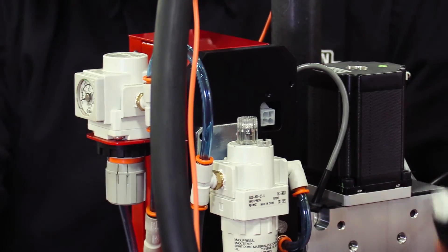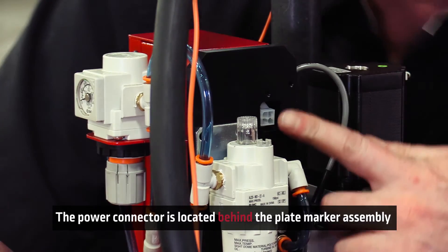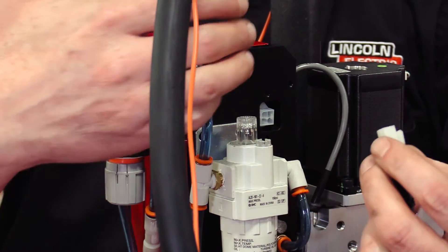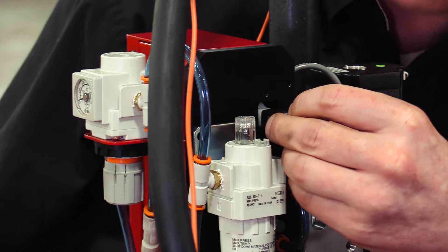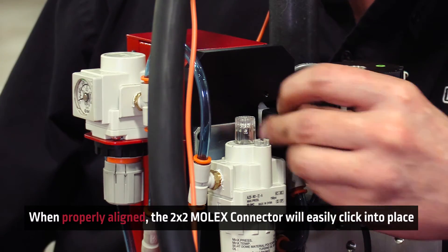Now we're going to plug in the 24-volt power connector to power the plate marker. The power connector is located here. The push fitting, looking at the back of the unit, goes in on the right-facing side. This can only go in one way, so if you can't push it in, don't force it — it should go in and lock into place nice and good.